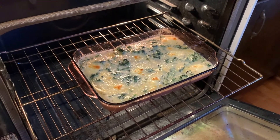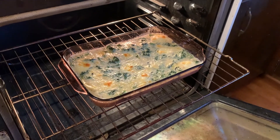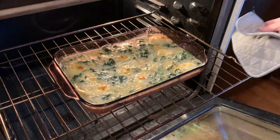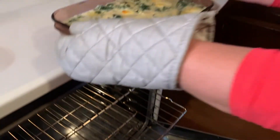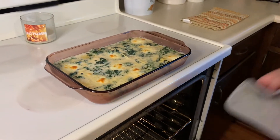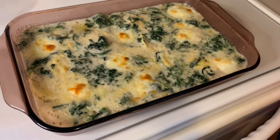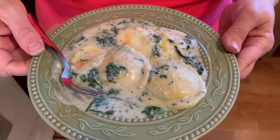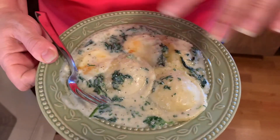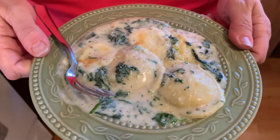I cooked it for 15 minutes in the oven and it was bubbling up but wasn't browning, so I went ahead and did broil for five minutes. It browned a little bit on top and bubbled a lot — it looks really, really good. I'm going to let it sit for about five minutes and then plate it up. Here's the final product — it looks and smells delicious! I sprinkled a little more parmesan on top. Here you go — baked spinach ravioli for dinner!